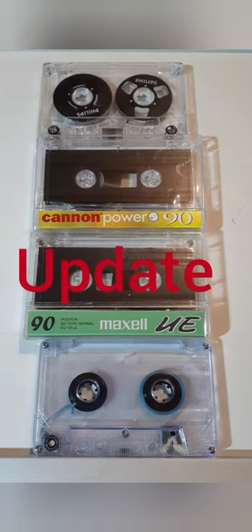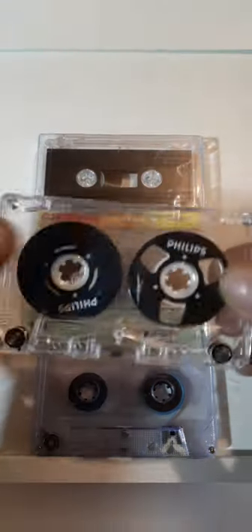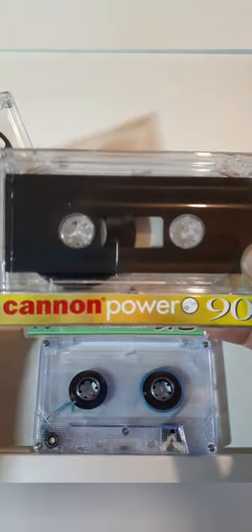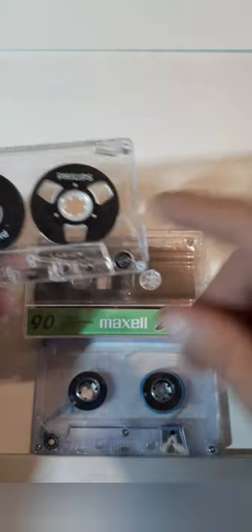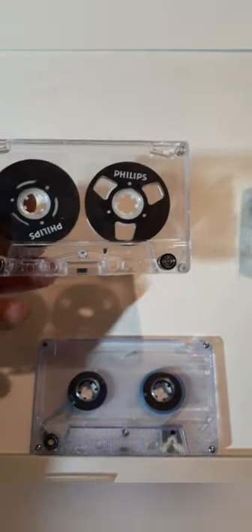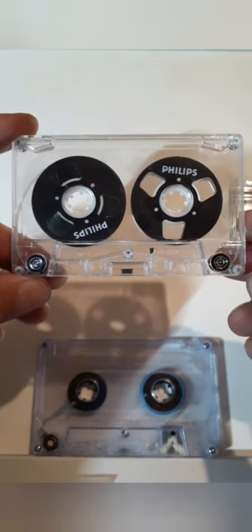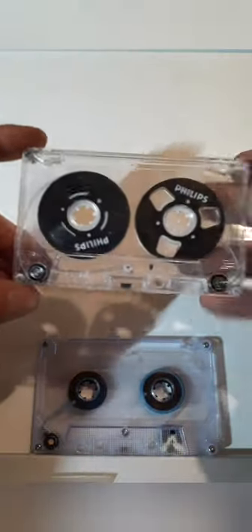As you probably worked out from the video, I haven't had much luck with the hubs in the Canon Power shell. So I re-shelled the hubs into a Maxell UE shell, which is a bit more forgiving, let's just say. And these fit into the Maxell UE shell just fine - they work with no friction whatsoever. The cassette's screwed tight and it works perfectly.